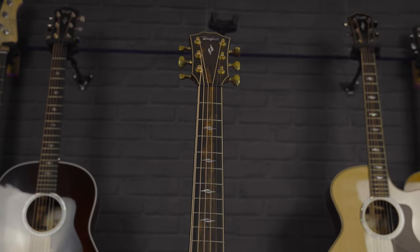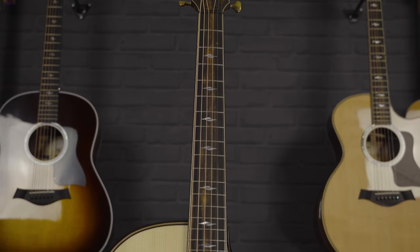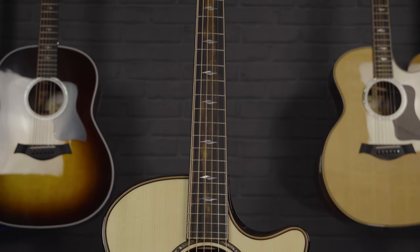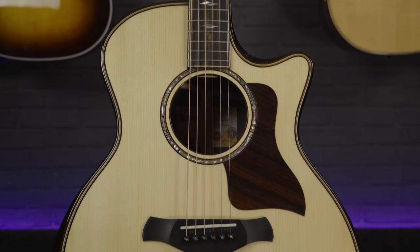When it comes to the nut width, this has got a 44.45 millimetre nut width in the UK, or one and three-quarter inch in the States. So it's quite a standard acoustic guitar neck, although slightly wider than a typical 43 to 44mm. Because of that neck profile it doesn't feel overly rounded or wide, so it still feels super comfortable to play, and it helps that these guitars come set up like a dream.